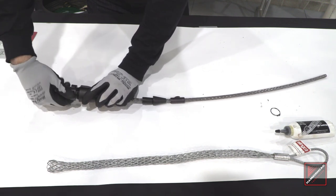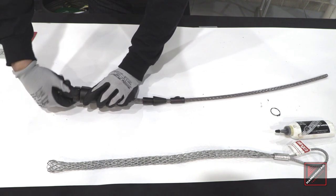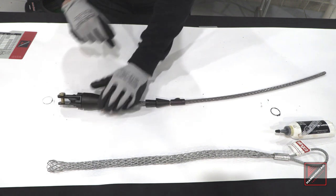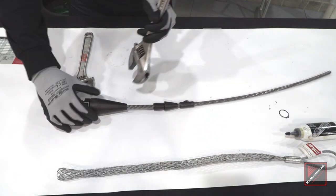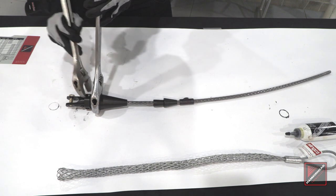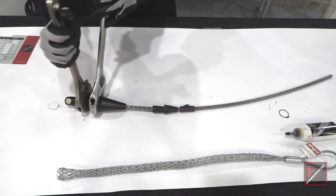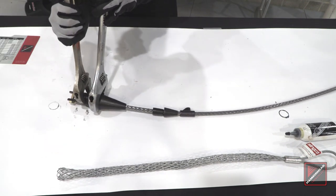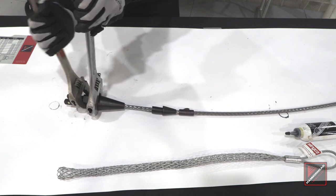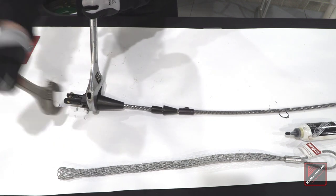A lot of guys in the field like to just hand torque this — I highly do not recommend that. You want to get two wrenches on this and torque it down until you get rid of the gap between the nut and the body. There are two flats on the sides of the expander cone — put one wrench over those. The nut itself is a hex, so get the other wrench on there. Keep twisting until you see those two surfaces connect. And now you're torqued.